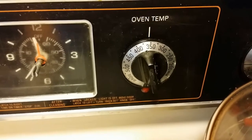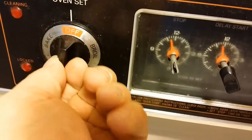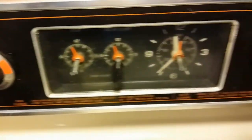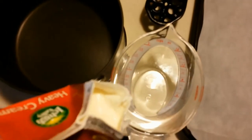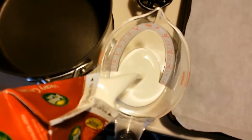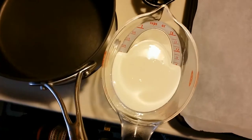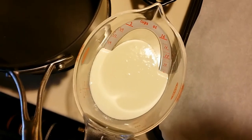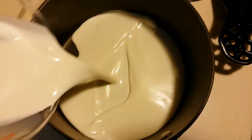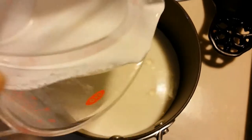We're also going to be buttering that parchment paper so it doesn't stick. Let's go ahead and get making our roulade. We're going to preheat the oven to 350 degrees. We're going to put in one cup of heavy cream and actually simmer this, because we're going to use this as our chocolate base. I'll go ahead and put this in the saucepan and put that on simmer.